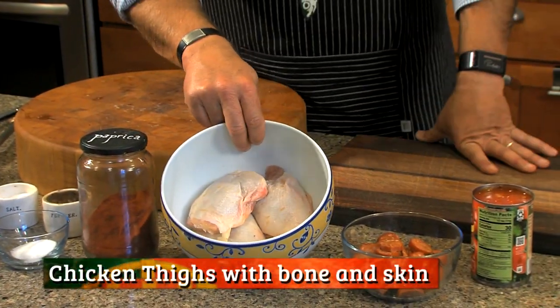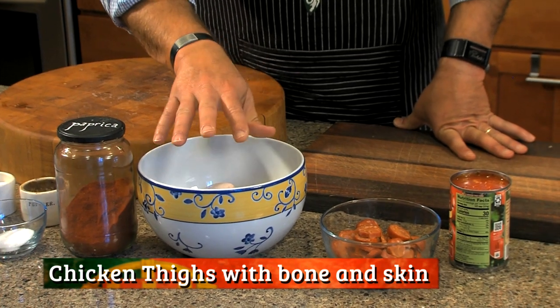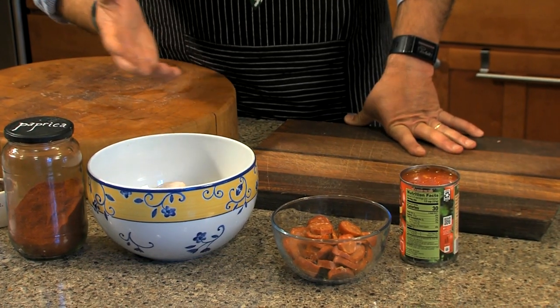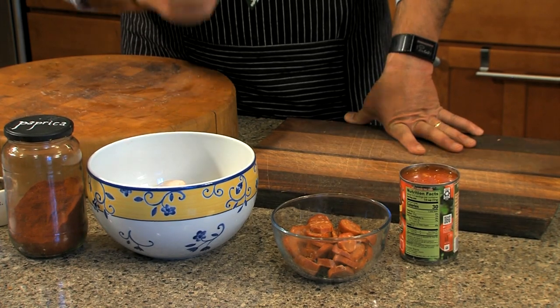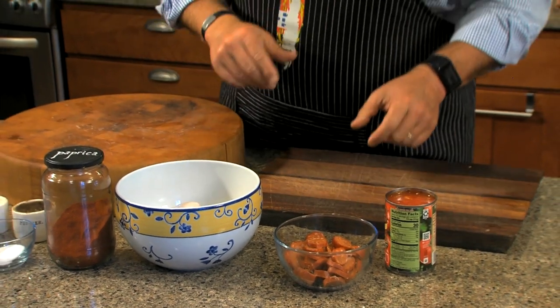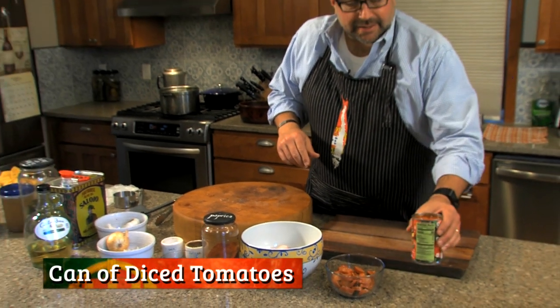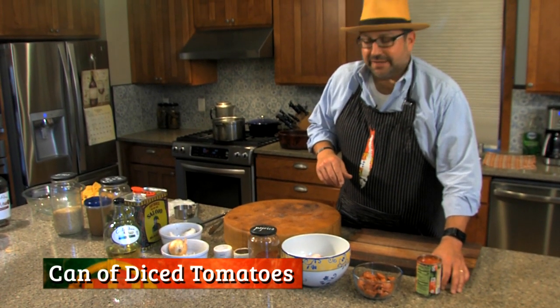There's those three thighs. I leave the skin on while I'm browning them just to render some juice out, and then I remove the skin and then remove the bone — I'll show you here in a bit. I've got one stick of linguiça that's all cut up and one can of diced tomatoes.